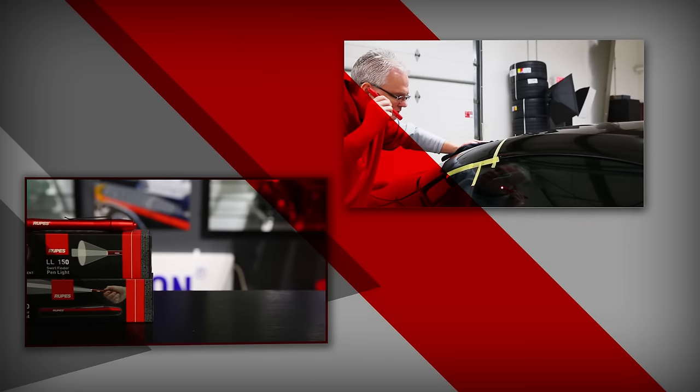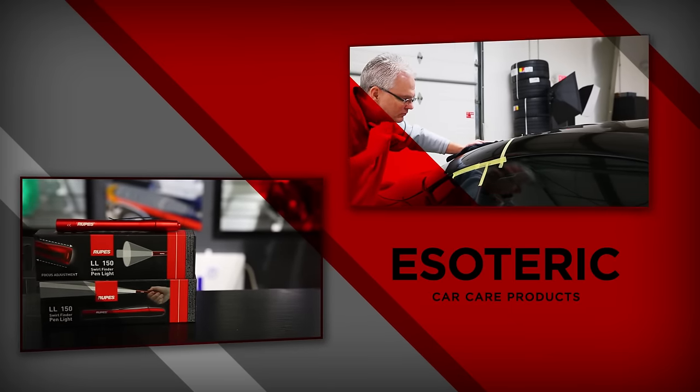Hi, this is Todd with EsotericCarCare.com. Today we're going to be taking a look at the LL150 Swirl Finder Pen Light from Rupes.